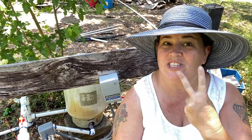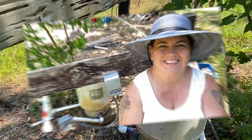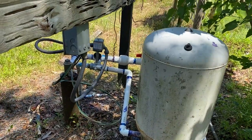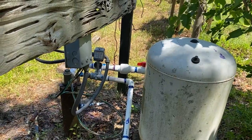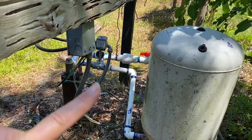Hey guys, another update here. We got zone two done for our irrigation and I'm going to show you all that. From the last video we got zone one done, and we were able to get zone two done the next day. Here is our well setup.